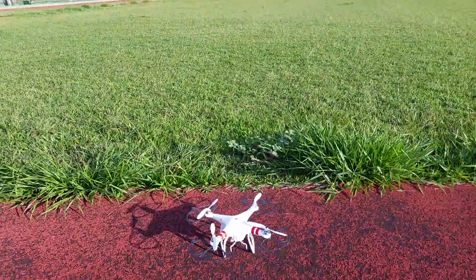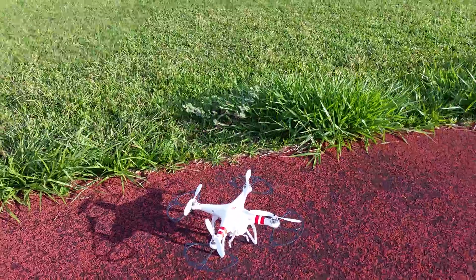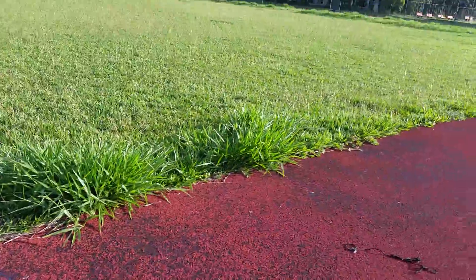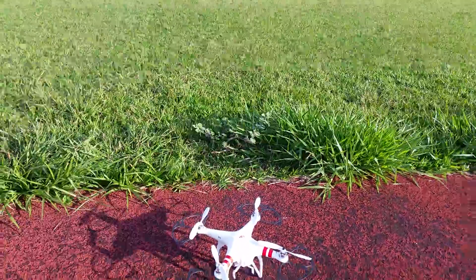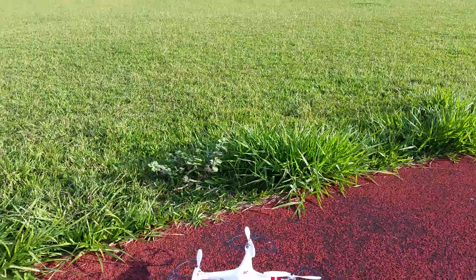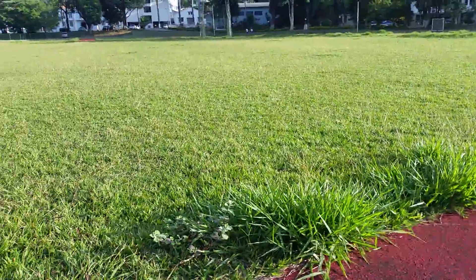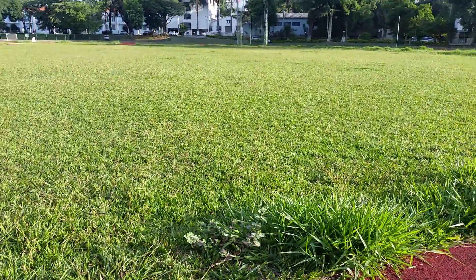This is the DJI Phantom FC40 and I bought it brand new, but I'm unable to keep it flying straight. Whenever I try to fly it, it goes in some direction and it's never in the same place. I'll try to show this in the video.